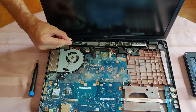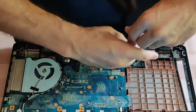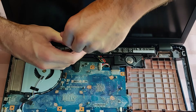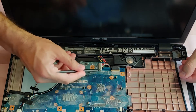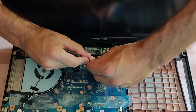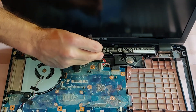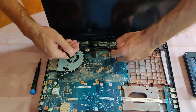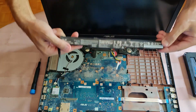I am going to unfasten these two screws and get the battery out. Here is the connector and I will disconnect it. Just grab the connector and pull a bit upwards to rotate the battery out of its position.